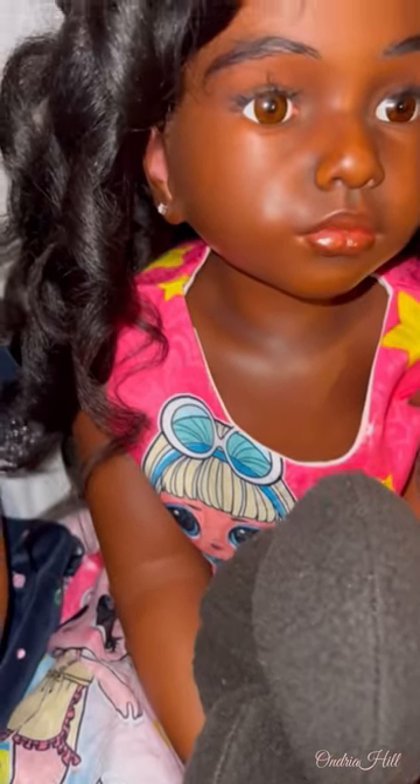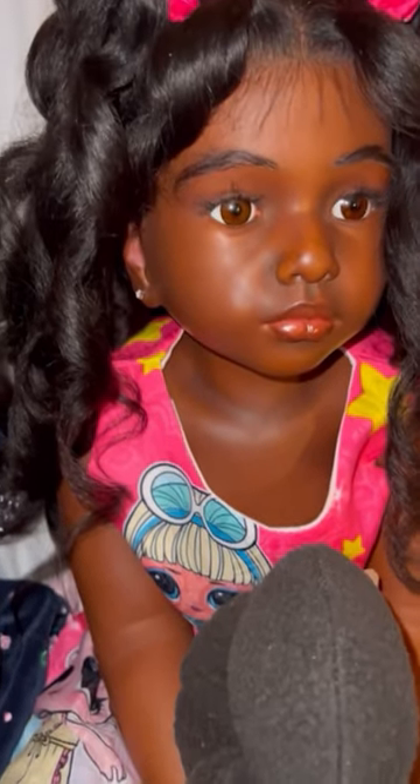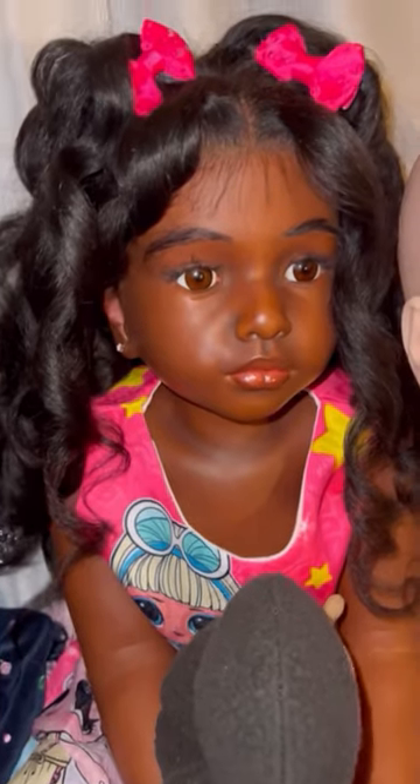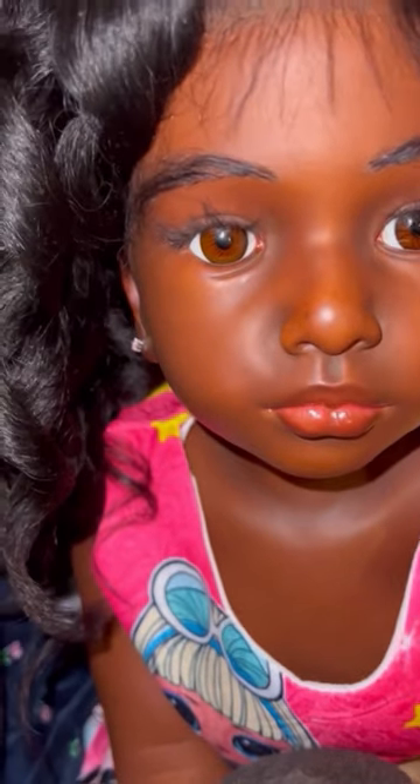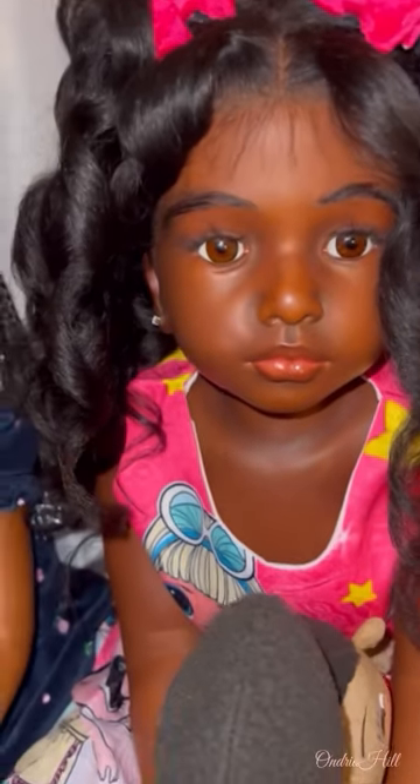I just felt like sharing. She's gorgeous. All the work that goes into these dolls is just so amazing, and I really enjoy this. I enjoy the art of it all. It's just beautiful, and it's just something I love to do.